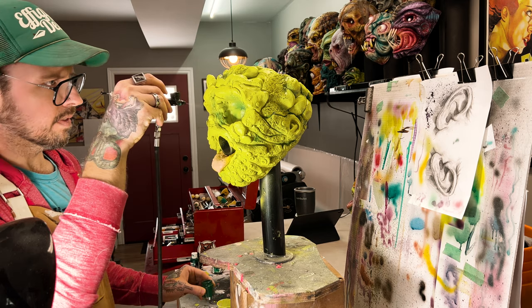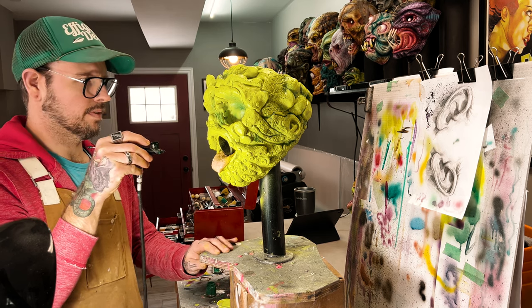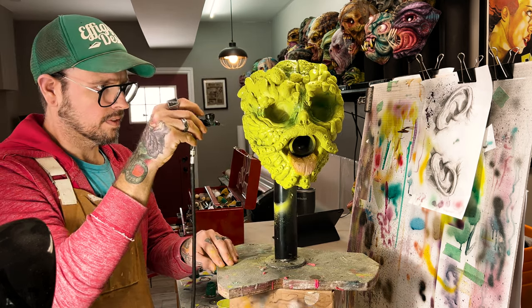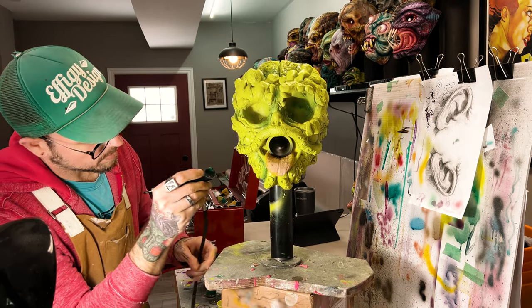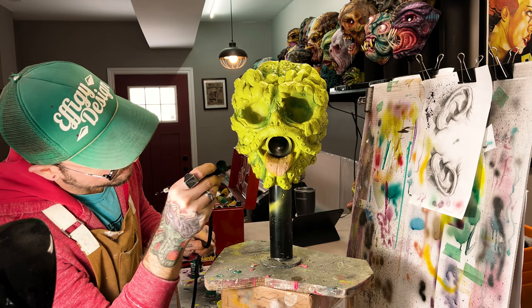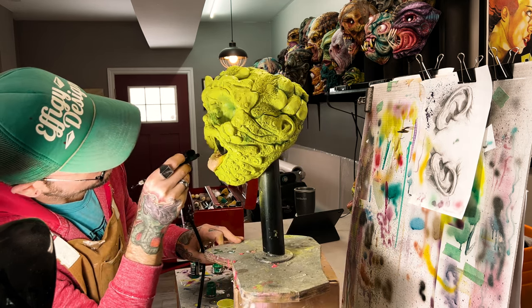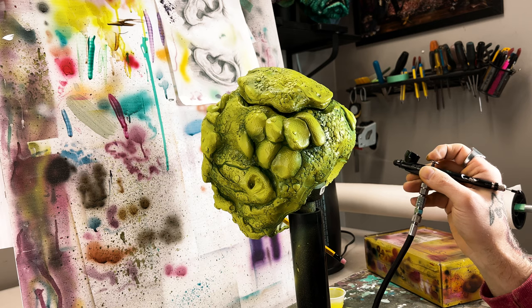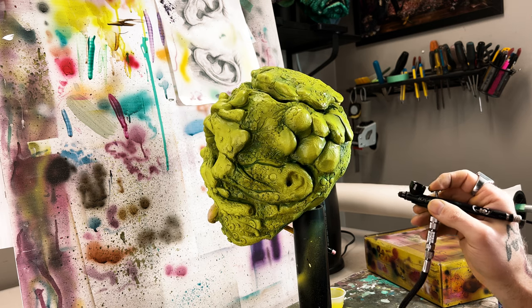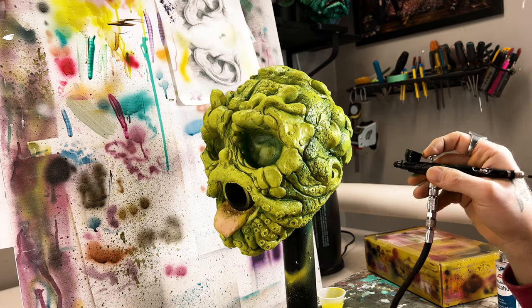I've got a base coat on the mask — I used a lime green, nothing fancy, just some dollar store acrylics. I'm actually doing a wash, so I've got a really thinned out KW inks mixed with 50% alcohol and just blasting some dark green into some select spots. Then I'm going to use a sponge with 70% alcohol to kind of wipe that away, which gets into all those little nooks and crannies and gives a lot of character to the mask.